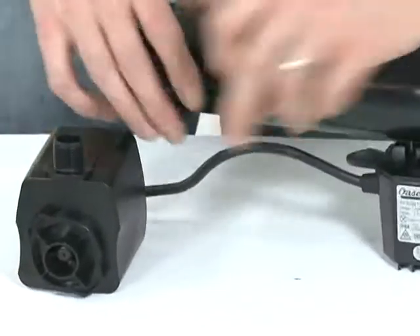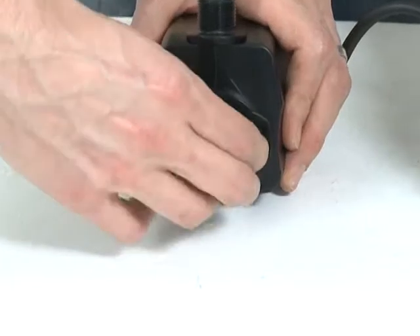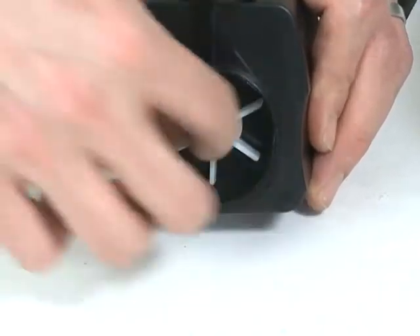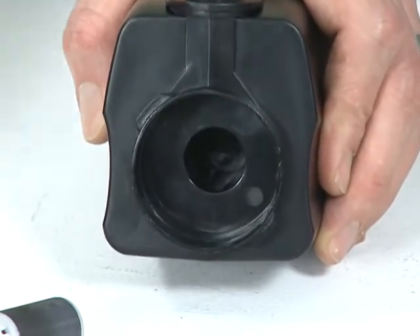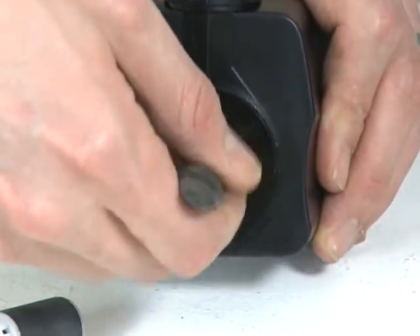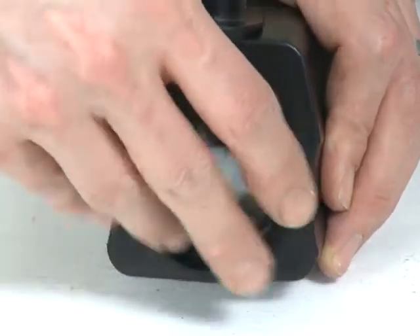Unscrew the pump from the UVC housing. Remove the pump housing by rotating anti-clockwise and pull out the rotor. Clean the rotor and the rotor chamber of the pump using clean water and a soft brush. Replace the rotor in the chamber and replace the pump housing.